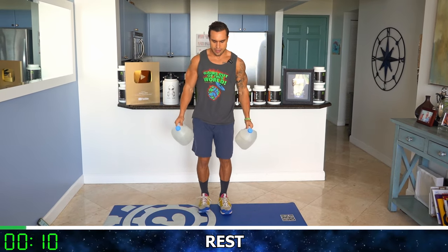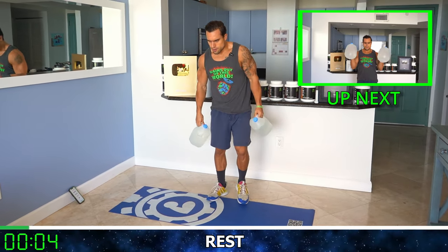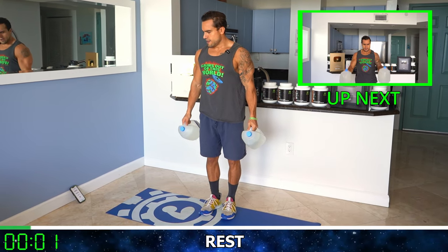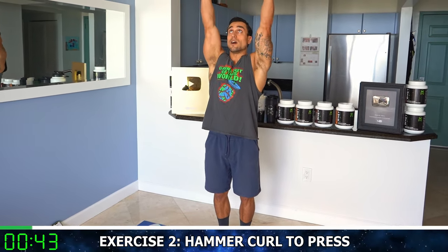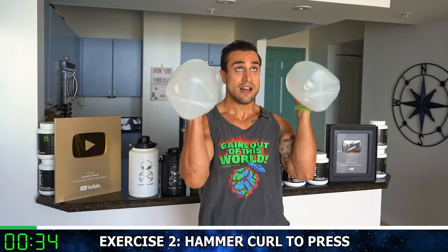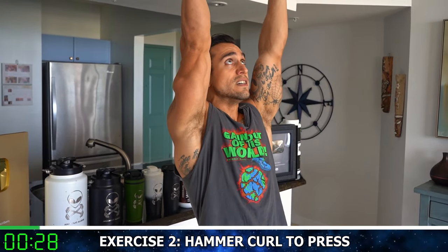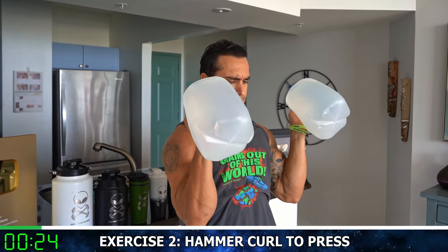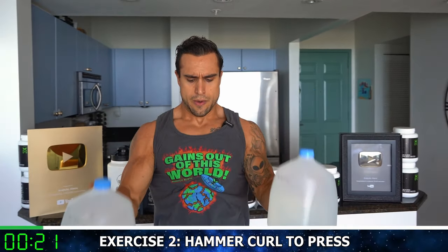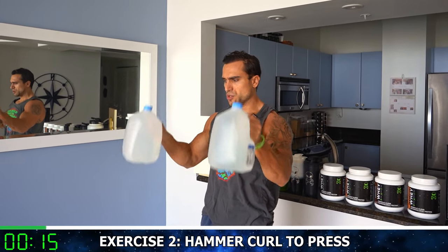Relax, shake it out. You got 15 seconds of rest. We're going now to the hammer curl to press, just like that. Five more seconds of rest. Here we go — curl it, press it all the way up, all the way down. Control the up, control the down. Slowly release that curl, press all the way up. No cheat reps here, aliens — you got to want it, work for it. Half time. All the way down, curl it, squeeze those biceps, all the way up — press. Flex those shoulders.